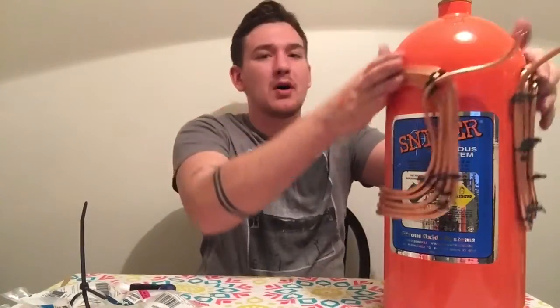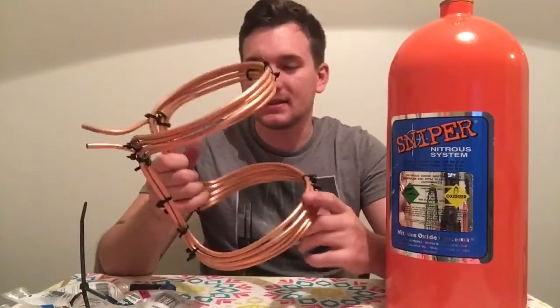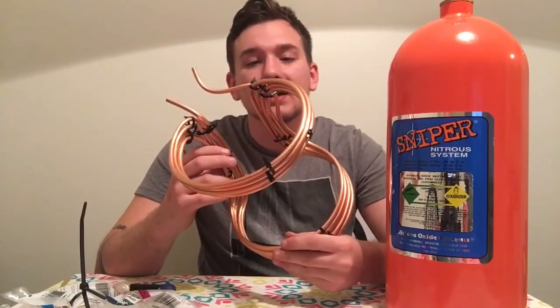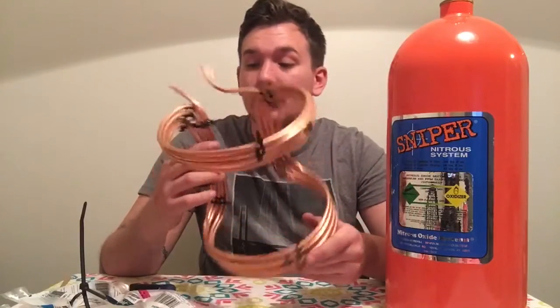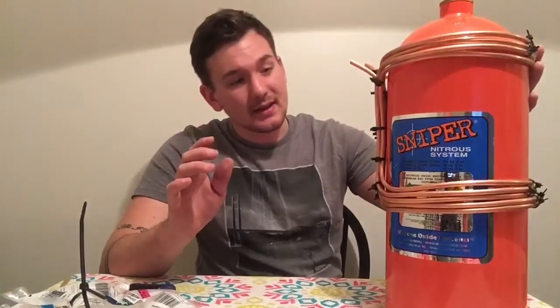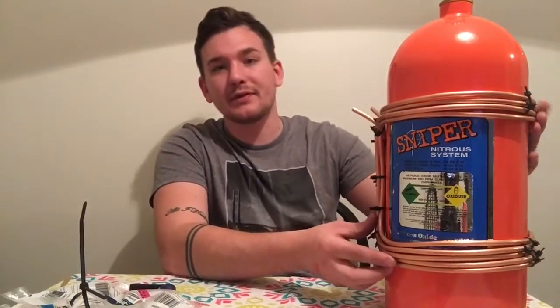Here's the coil I made. It's definitely kind of rough — bending this stuff without kinking it was pretty hard — but I think it's going to work well for what I need. It goes on and off the bottle and I'll be able to tighten and loosen it. It's a jumbled mess with zip ties and looks crazy, but all it has to do is get hot and run coolant around it.